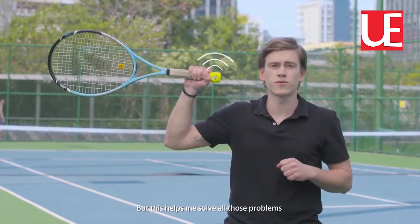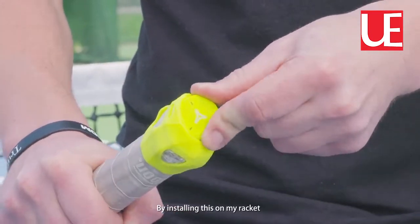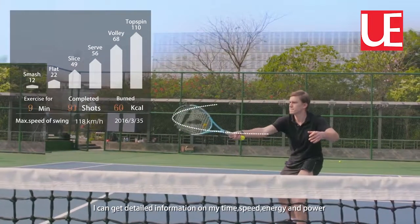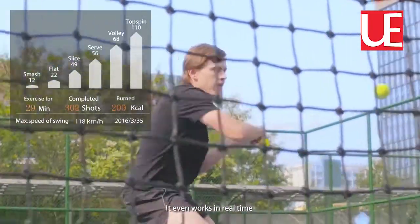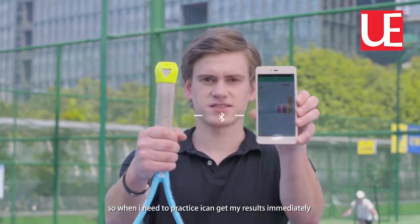But this helped me to solve all those problems. By installing this on my racket, I can get immediate information about my time, my speed, energy, and even power. It even works in real time, so when I need to practice, I can get all my results immediately.